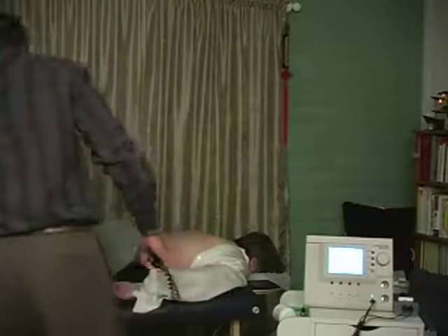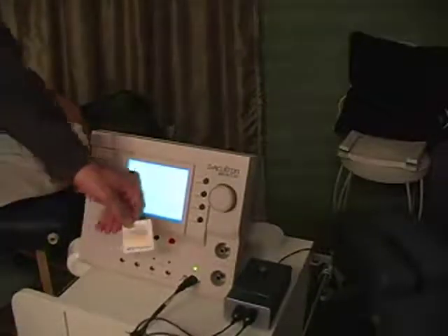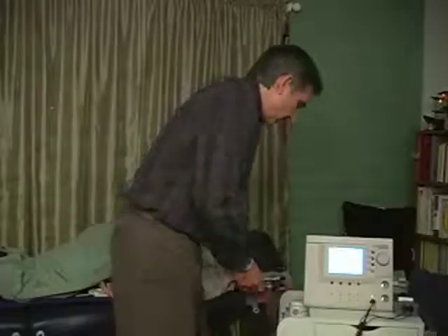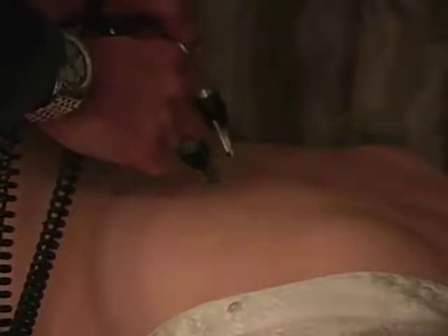The next one, one vertebra down — thoracic 10 — would be for the gallbladder. One of the colors useful for the gallbladder is yellow, so I'm going to choose that one. There are anywhere between two to four colors appropriate for each organ, and you can be fairly free-form and intuitive about this — we've found it works really well. Now we have yellow light going through this gallbladder back shu at thoracic 10, very close to the acupuncture point bladder 19.